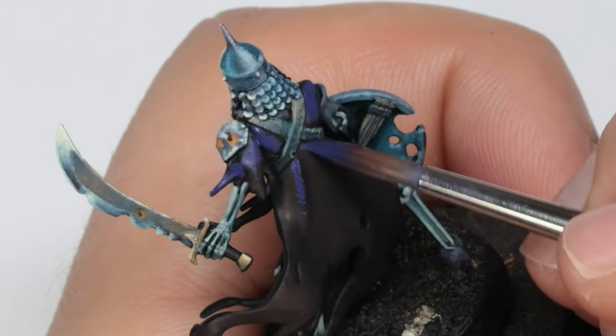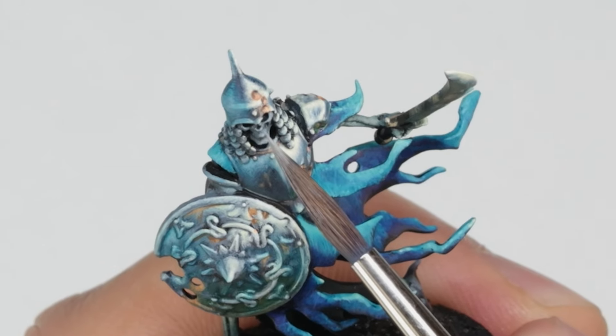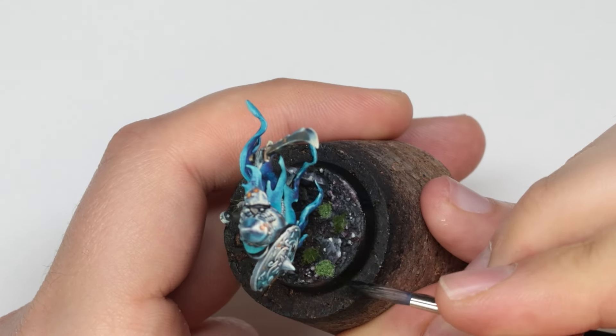I go ahead and paint up the rest of the miniature — the glow, the bone parts, and the base — and all there's left is to stick on a few moss tufts, paint the base rim black, and call him finished.